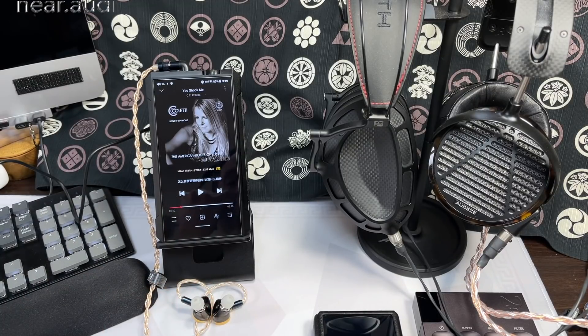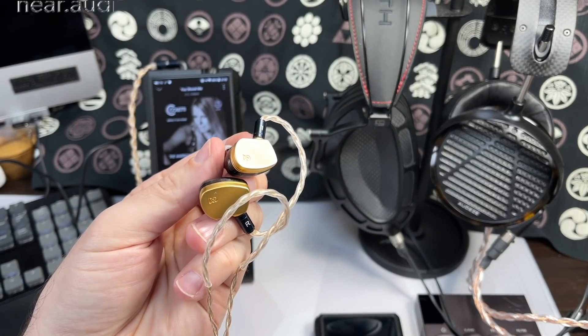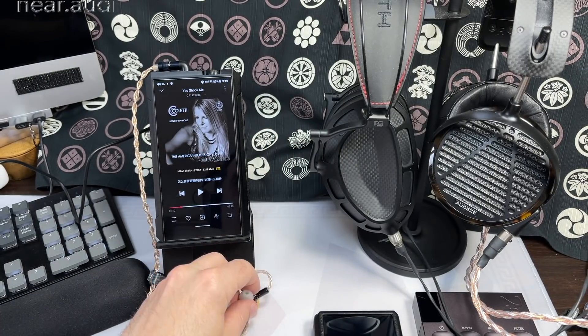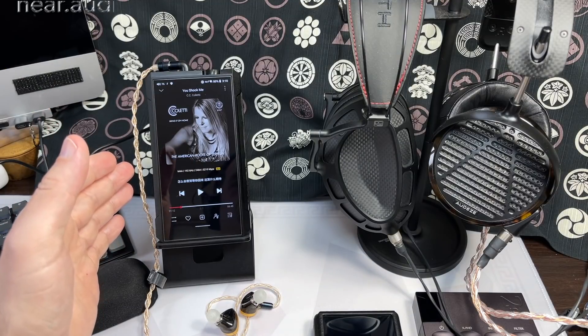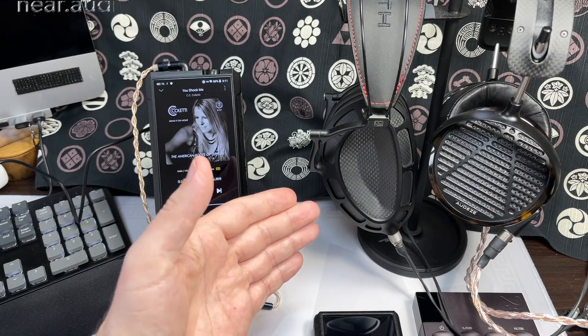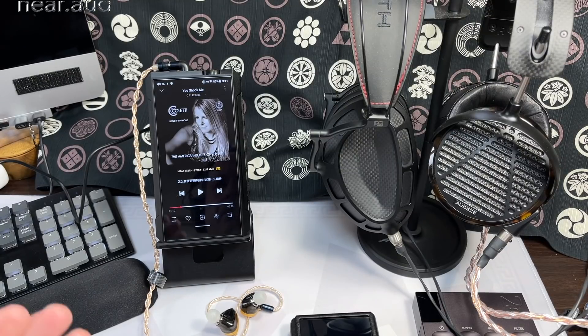Performance-wise: I had a pair of Campfire Audio Solaris plugged in — extremely sensitive IEMs that pick up hiss readily — and they worked great in low gain mode. Switch it into DC power desktop mode and it can drive serious planars like the DCA Stealth and Audeze LCD-5, which is not something normally achievable with portable gear. There are some nuances to all of this which we'll get into.